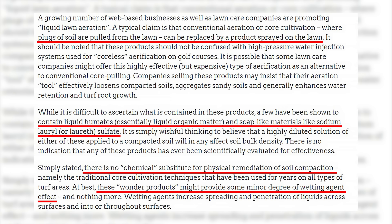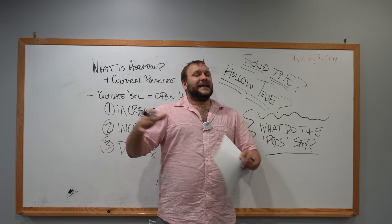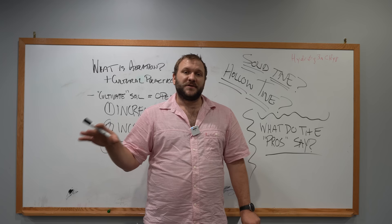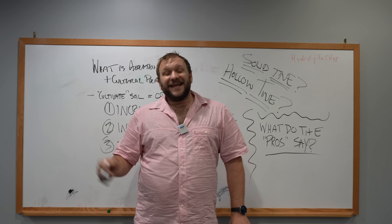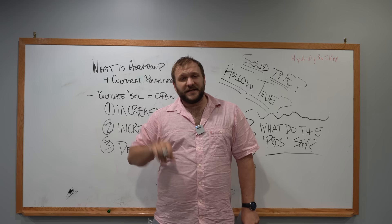These are pretty harsh criticisms from University of Colorado. And I think the good point is made there. Can a liquid-applied product actually decrease soil bulk density? So let's review what University of Colorado said and take a look at these products to get an understanding of what is actually in them. Then at the end, we can make the determination whether or not, based on existing data, the active ingredients in these products actually decrease soil bulk density.